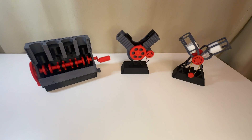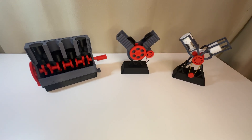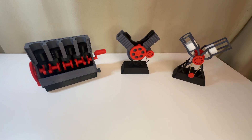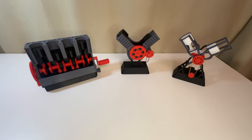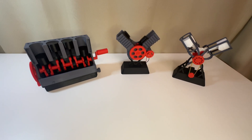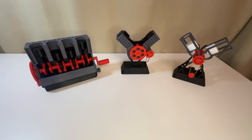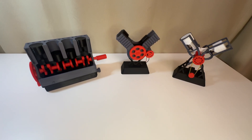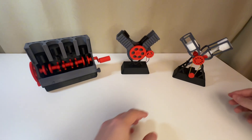I'm also planning to make a thinner version of the inline four — do you think it's worth it? I'm also still hoping to find time for the V8 that I originally started this model for. Subscribe so you don't miss out, and thanks for watching everyone.